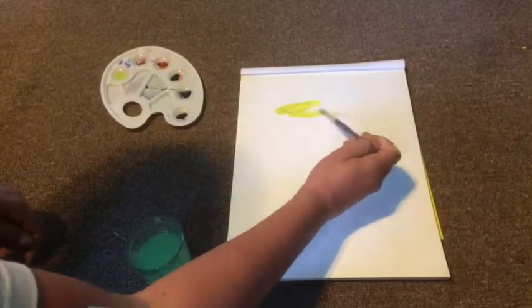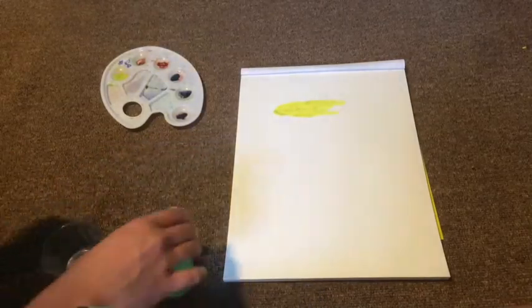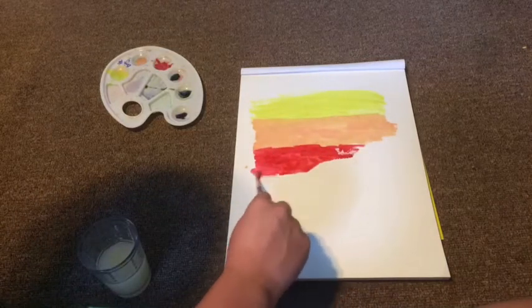So what you're going to do is pick out your colors and make an ombre effect. If you guys know how to paint watercolor, you just add water to your paint and go on from there. As you can see, I'm just adding colors to my rainbow.